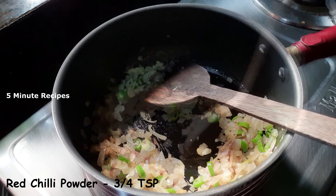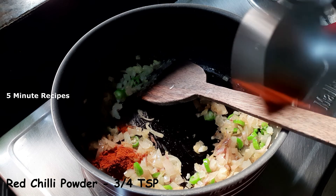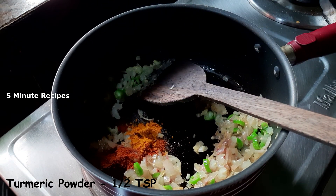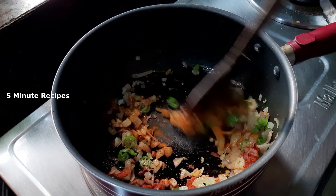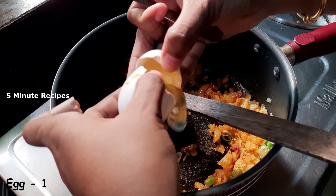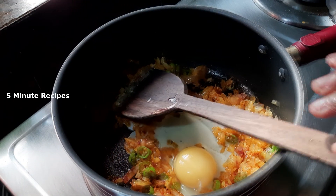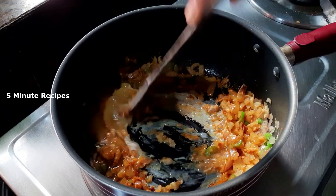Let's taste it. Let's take a little bit on a low flame. I will put a little bit of the chicken in the middle. We will put a little chicken in low flame.